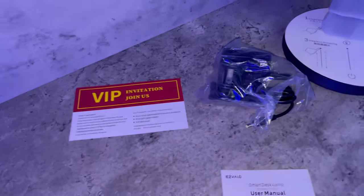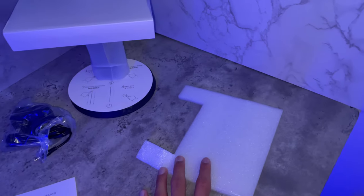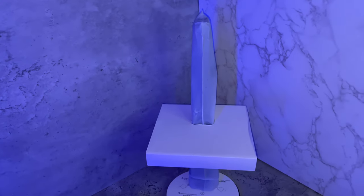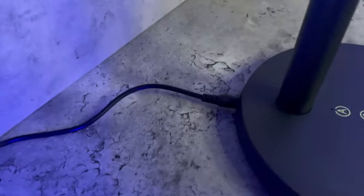Inside the box we got the lamp itself, a user manual, a power cord, a VIP invitation, and a lot of foam which ensures that the lamp will not be damaged while shipping or anything like that.